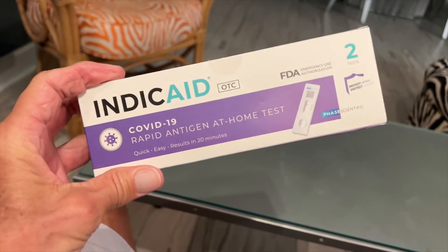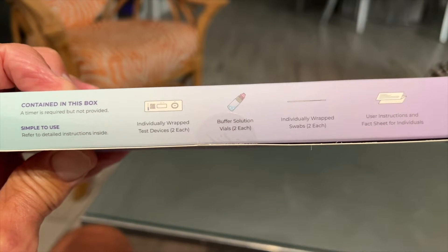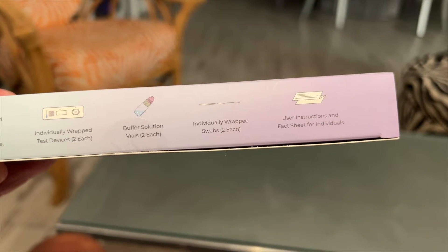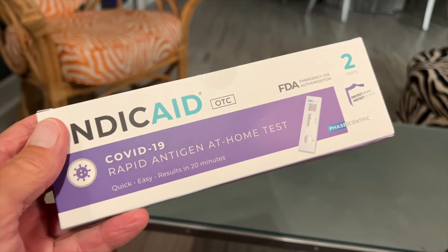I just got these in the mail and I've never used this one before, but apparently it comes with everything that you need contained in this box — individually wrapped test device, solution, the swabs, and the instructions on how to do it. So let's give it a shot and see how it works.